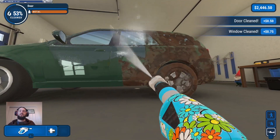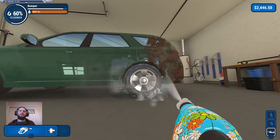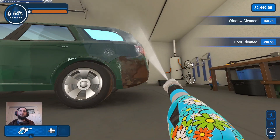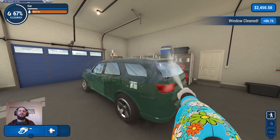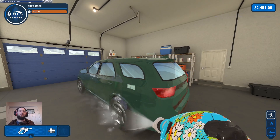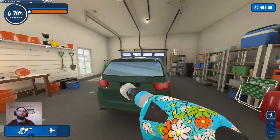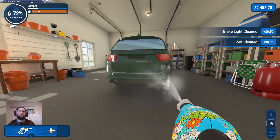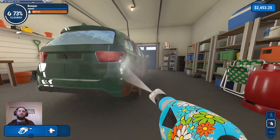Everything's just gonna ding — double, triple, whatever — so many dings. There's the wing mirror. I just can't get over it, just all of the dings happening.